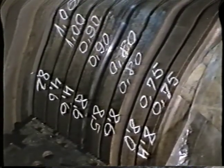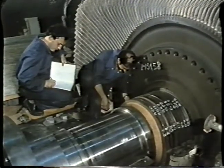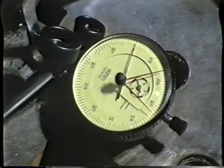Marking the dimensions on the shroudings enables checking of the clearances between the rotor and the stator due to high temperature elongation.